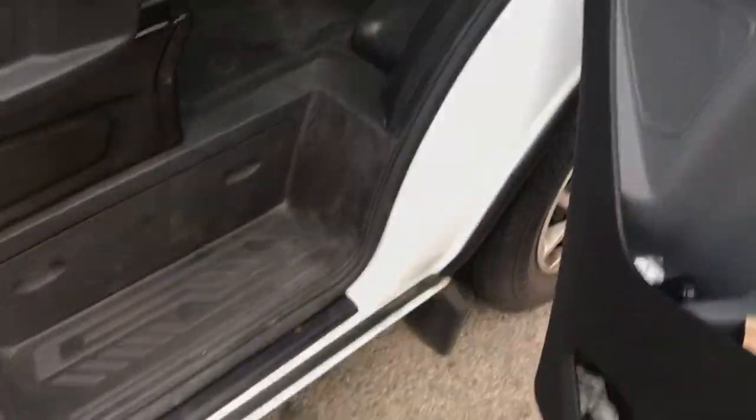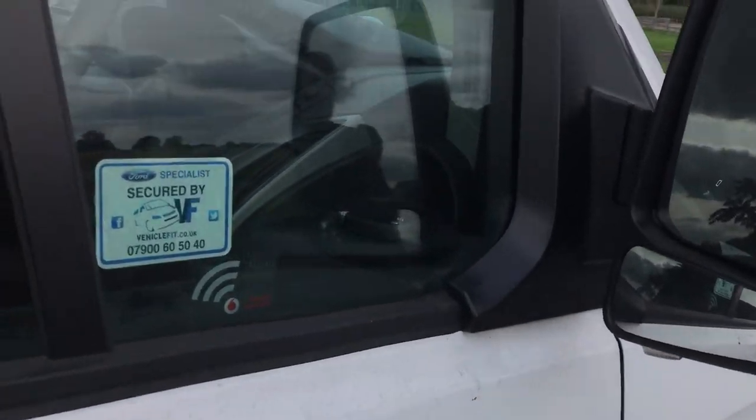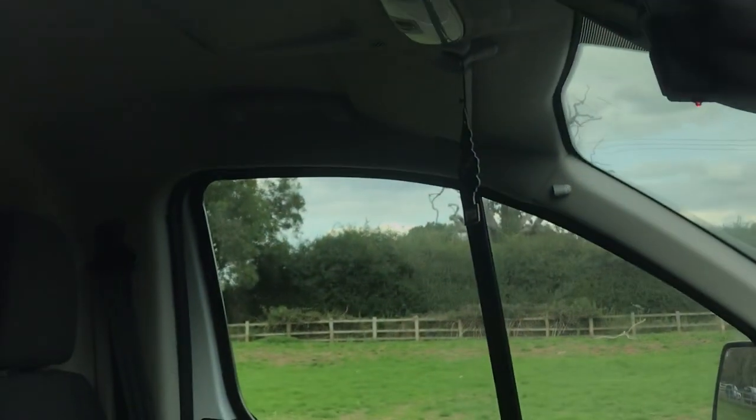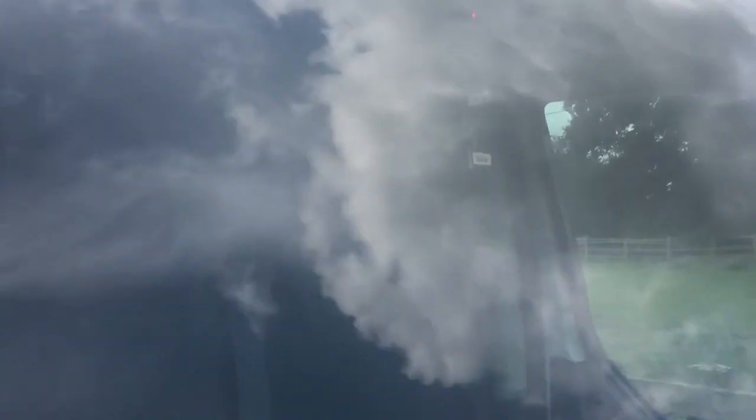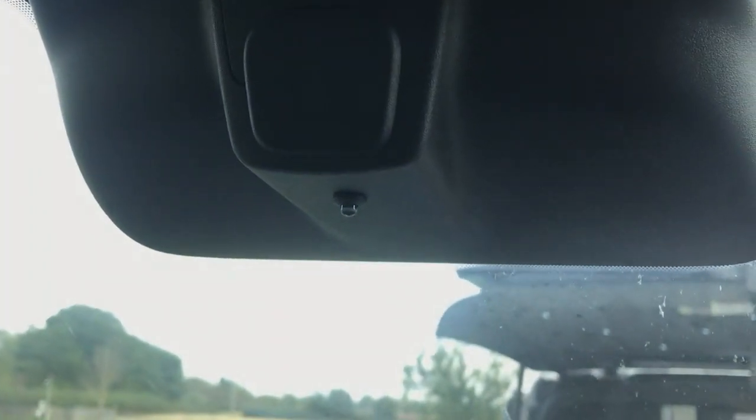To arm the alarm, simply shut the door, one press of the remote, and then the LED will illuminate. It's flashing — I can assure you. I'll get in the van and prove it, because people like their LEDs. If I lock the van, there we go. It's not too bright at the moment, but at night it will actually light the whole cab up.